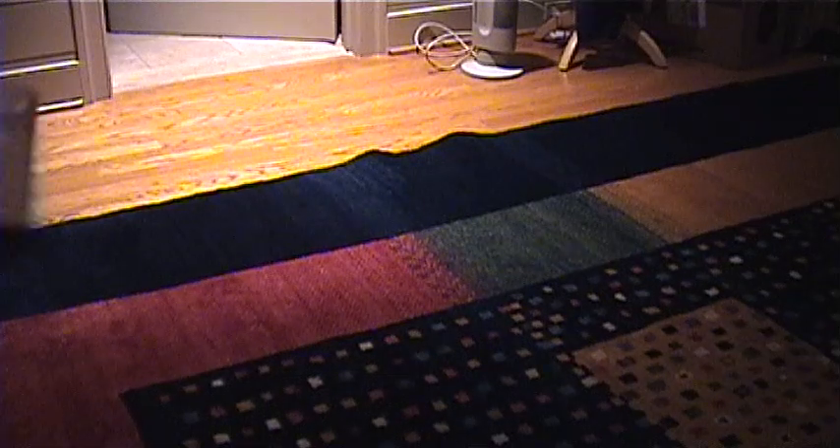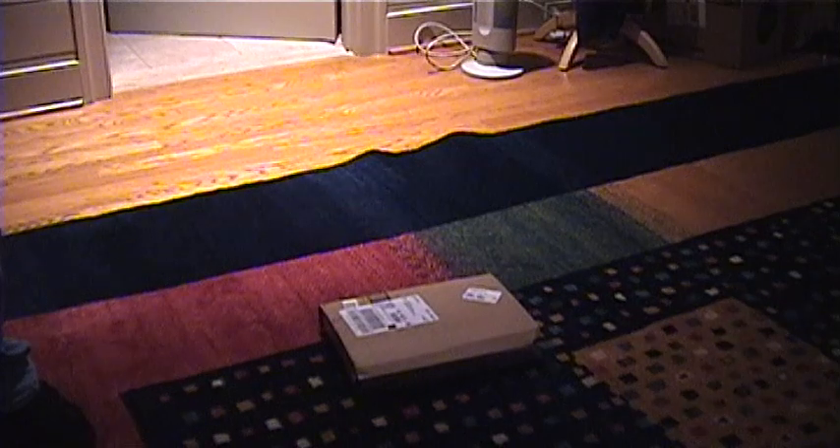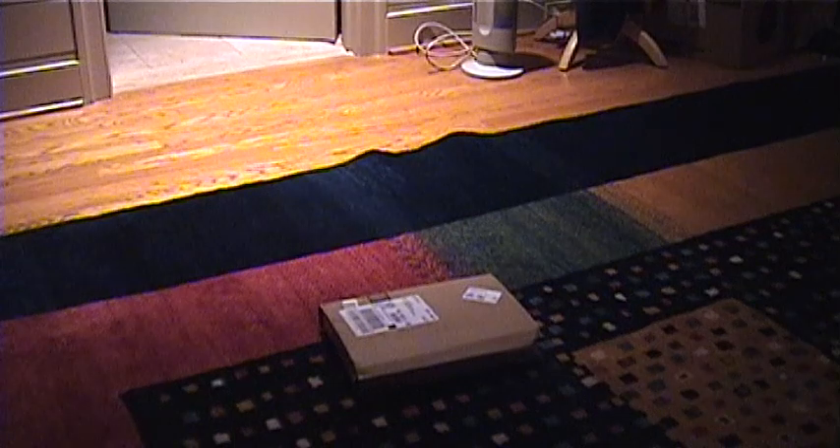Hello, YouTube. Here we have yet another unboxing. I know, you're probably getting tired of these, but this one is not of the computer sort, as usual. This is a little bit different this time.